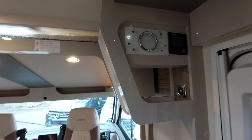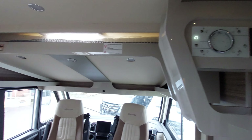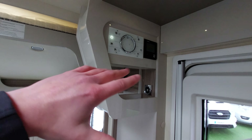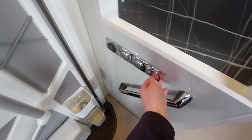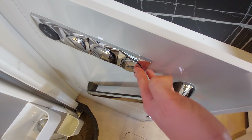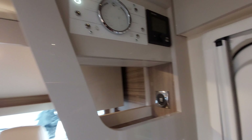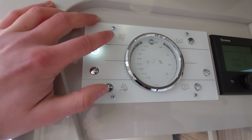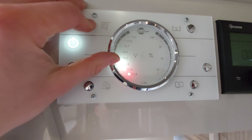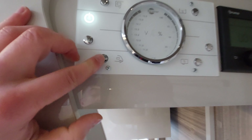As you walk through, there's your main control panel to the right. You can see the on and off button here - that will basically isolate your leisure battery and turn off all your lights. To turn your lights on individually, you've got all your little switches here for the rest of the vehicle.